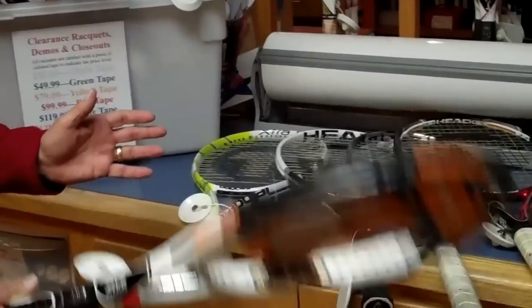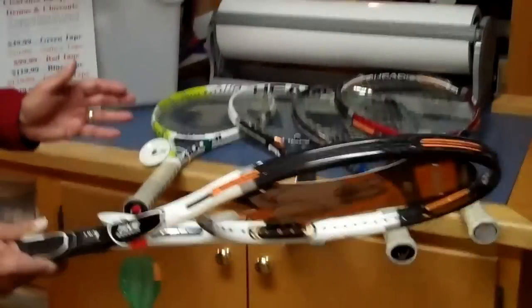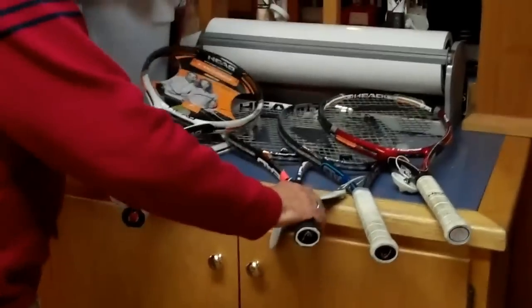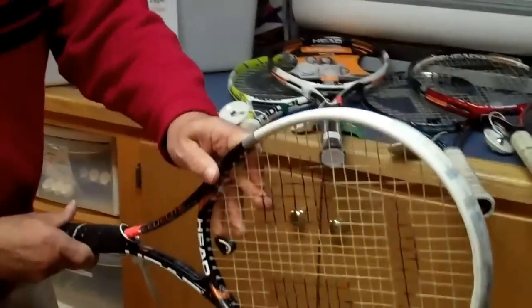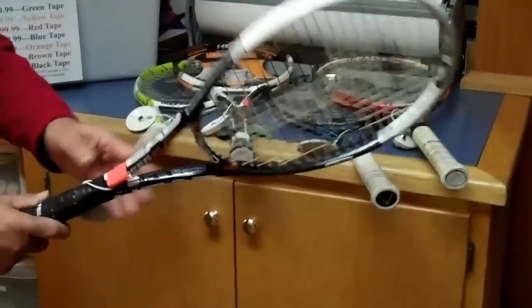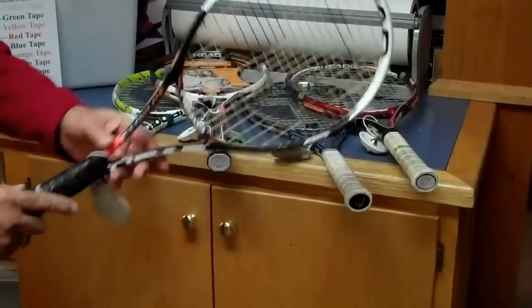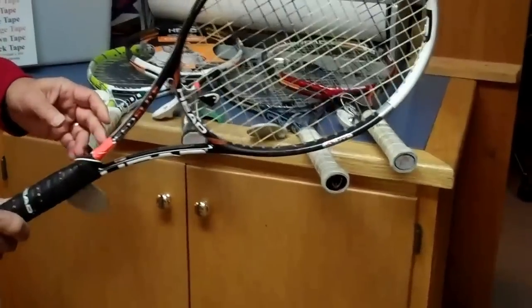At the other extreme, we have a player's racket, which is a thinner beam racket. This would be a racket that maybe a junior, or a 3.5, 4.0, or 4.5 player would use. This racket was originally $189 and is now $129.